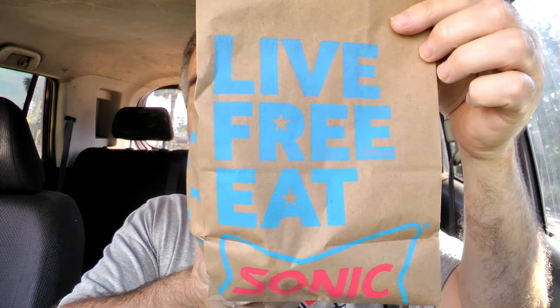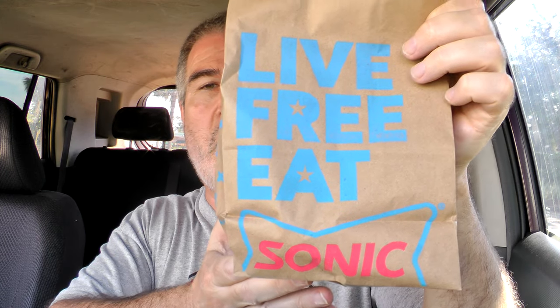Handy-dandy steering wheel tray there to keep everything in its place and off my lap, of course. If you want one of these, by the way, you can get it down below. They're very handy and dandy. There is the bag it comes in — Sonic on the front. It says 'Live Free, Eat Sonic.' Let's look inside, see what they got. Two napkins there — may need a little bit more. And there is the burger itself.